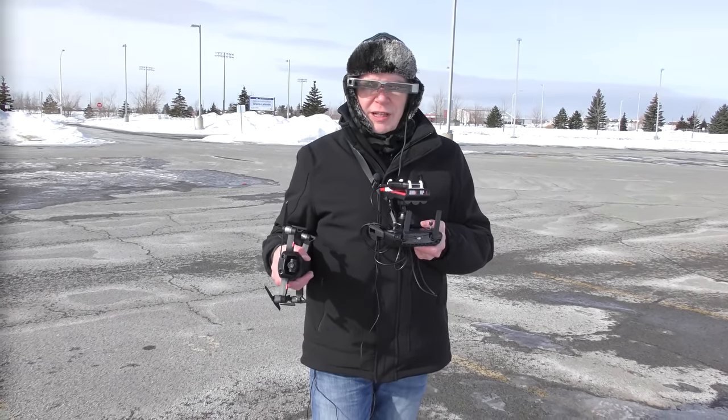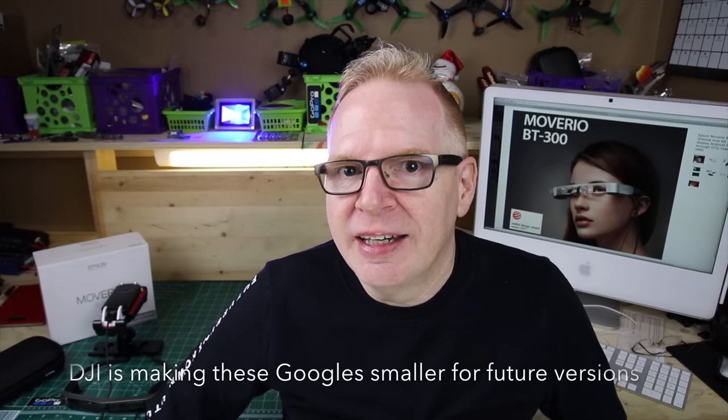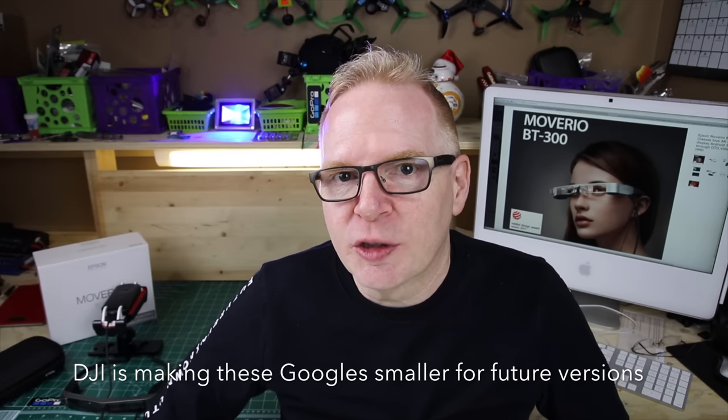Alright, this is the part of the video where I come inside, warm up, and give my final thoughts on the Moverio BT-300 FPV glasses. Let's start with aesthetics. Comparing them to the DJI goggles — that massive headset with the big ring that goes around your head and the huge box in front of your face — those look ridiculous. The Moverio glasses look much better. The DJI goggles are very functional because they don't let light in.